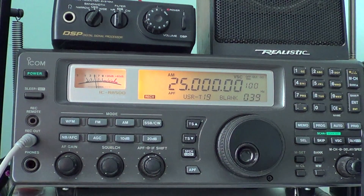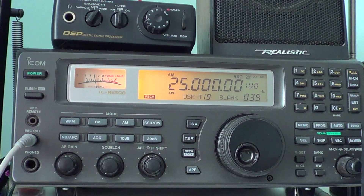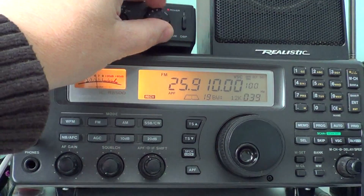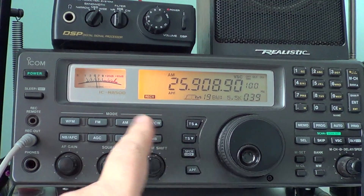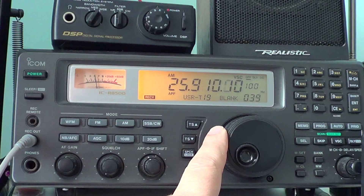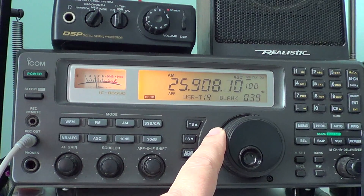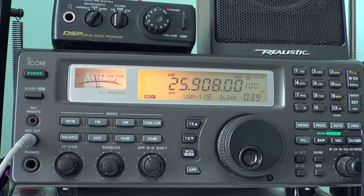You can hear FM stations that have a studio link in FM mode, if your radio has FM mode available. And if you don't have FM mode and you try to listen to an FM studio-to-transmitter link, don't worry — you can listen to an FM station by putting your radio in AM mode and slightly tuning off frequency. For example, if I hear one on 25910, which is usually one from Texas, and you don't have FM, just tune off about 2 kHz and you'll understand pretty much what they're saying, even though it's a little distorted.